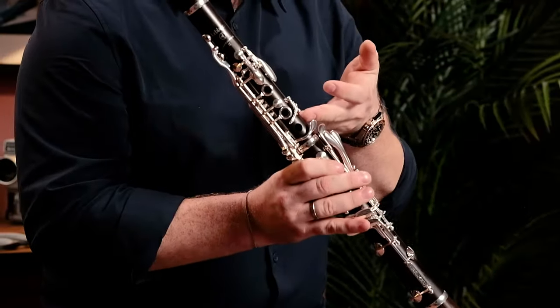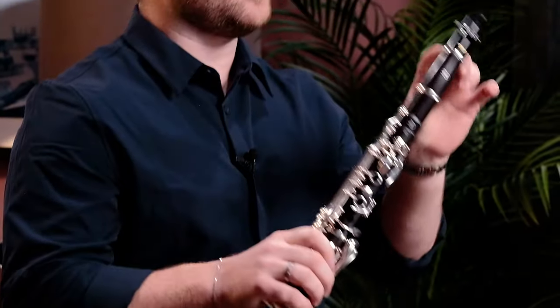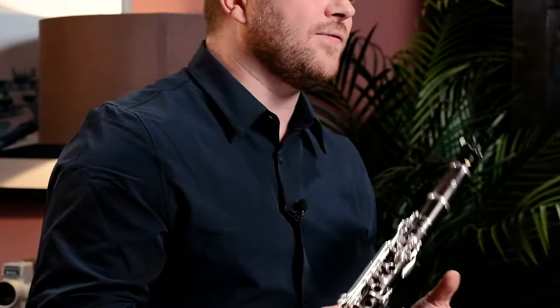There are also metal tenon caps just to help with additional strength, and finally it also comes with a 66 and a 64 millimeter barrel, just to give you flexibility in any playing situation.